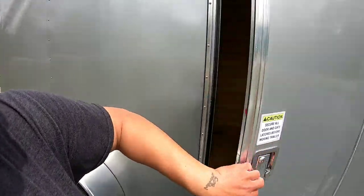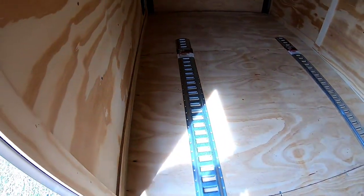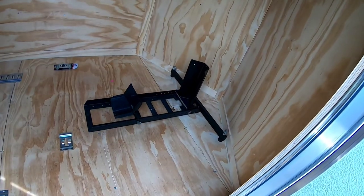What up YouTube, welcome back to the channel. Today I'm going to do a video on installing some e-trax inside my homeboy's trailer. He just picked up a brand new trailer and he's going to be hauling motorcycles, appliances, and things like that, so he wanted to put down some e-trax. The e-trax are these things right here — basically you can use straps or tie downs or whatever.